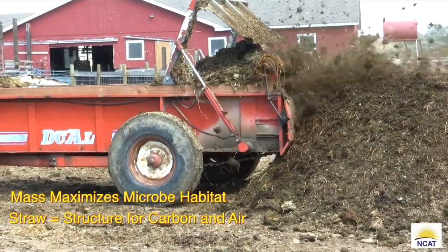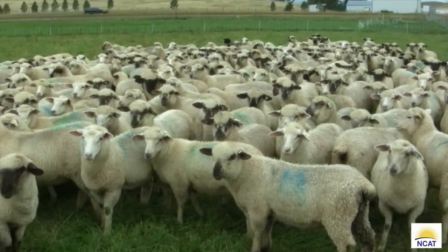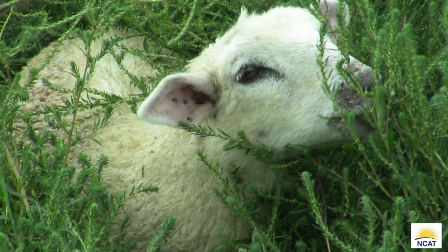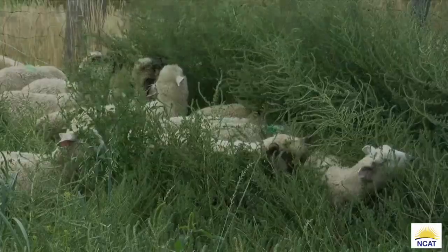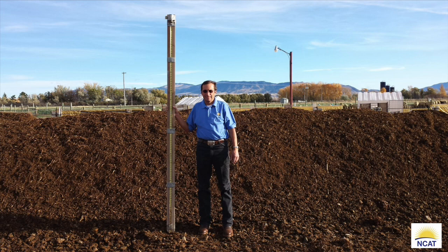Now let's look at the most common error made in mixing feedstocks: too much manure. Believe me, I've made this mistake many times. Livestock farms — particularly those with grazing or dry lot operations — often generate more manure than bedding. However, to make good compost you have to feed the microbes, and they need a lot more carbon than nitrogen to prosper. Here we're building a windrow with four scoops of straw to two scoops of manure — note that is exactly the opposite of what we want. Check out how much more manure there is compared to this correctly mixed windrow of six scoops of straw to four scoops of manure. The correctly mixed windrow is about 57 inches tall.